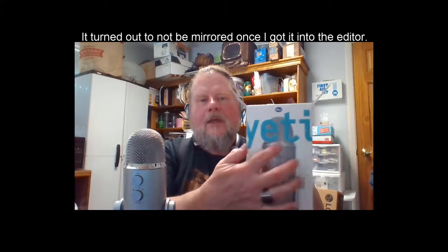Anyway, it's actually spelled Y-E-T-I, Yeti, and it's Blue — the silver microphone. Cute little box, various things. This is the actual microphone right here — that's the front of the microphone.